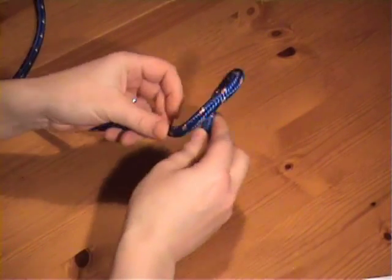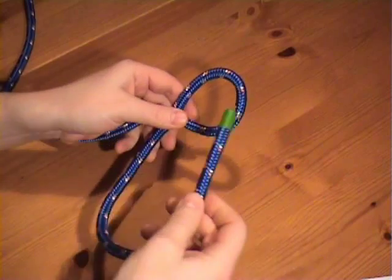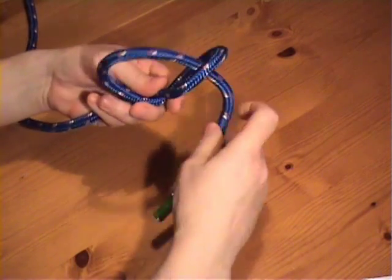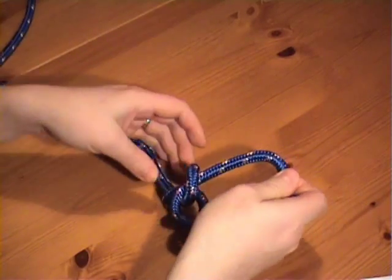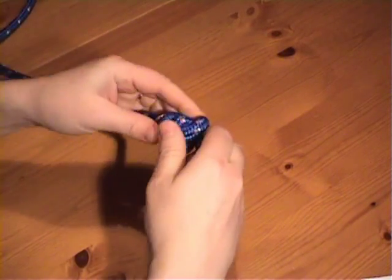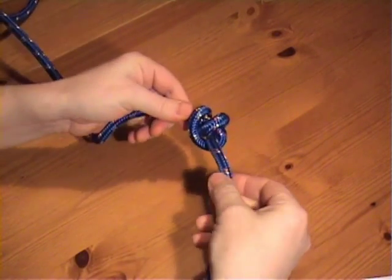If instead of pushing the working end through the crossing turn once, we push it through twice — once, twice — then this is the double overhand knot. It makes the knot a little larger.